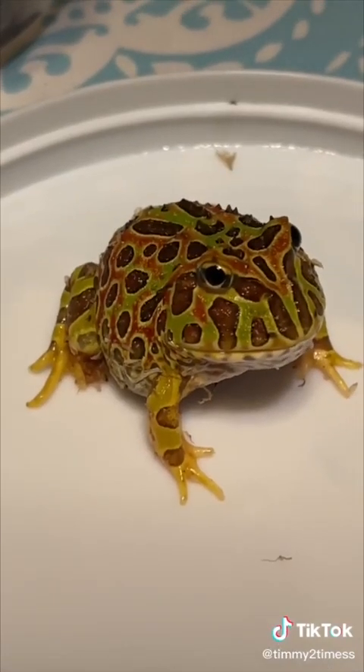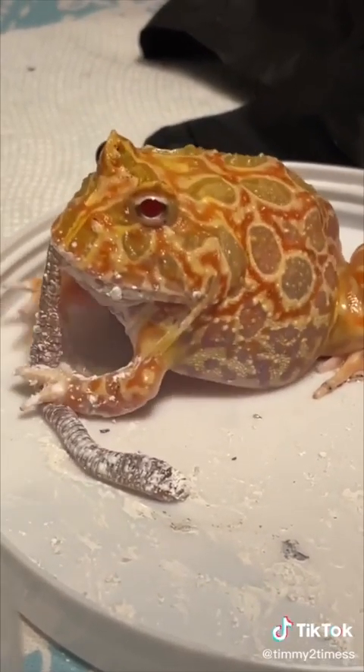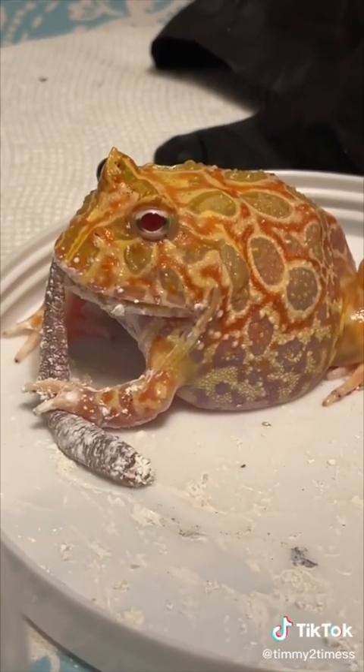My frogs love eating worms. Look how juicy he's getting — this one eats it like a dog. It's a tasty treat; it's so plump and squishy.